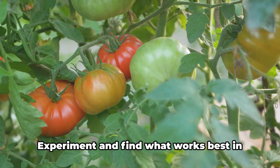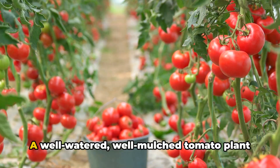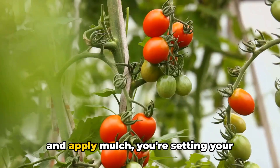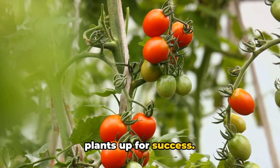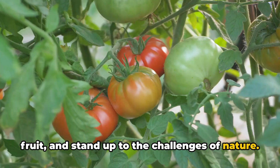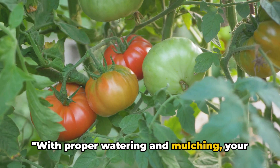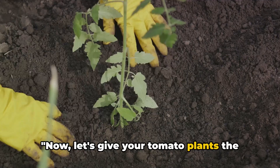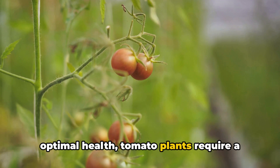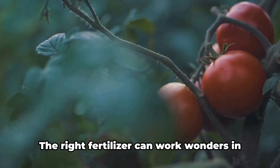A well-watered, well-mulched tomato plant is a happy tomato plant. By taking the time to water consistently and apply mulch, you're setting your plants up for success, giving them the tools they need to grow strong, produce plenty of delicious fruit, and stand up to the challenges of nature. Now let's give your tomato plants the food they need. Just like we need balanced meals for optimal health, tomato plants require a specific blend of nutrients to grow their best. The right fertilizer can work wonders in boosting your plants' growth and fruit production.